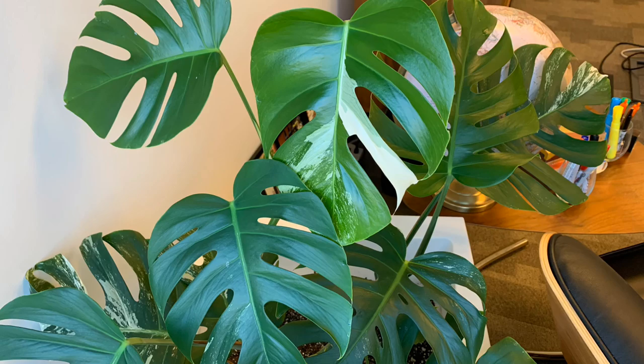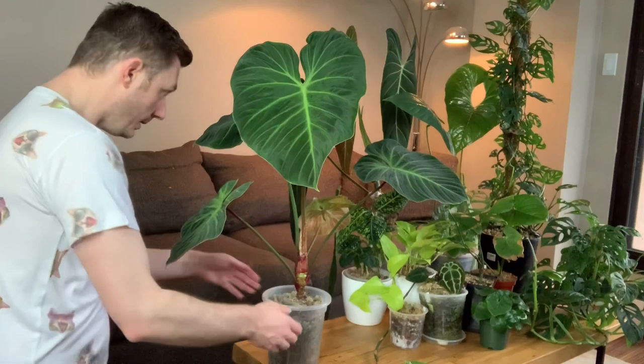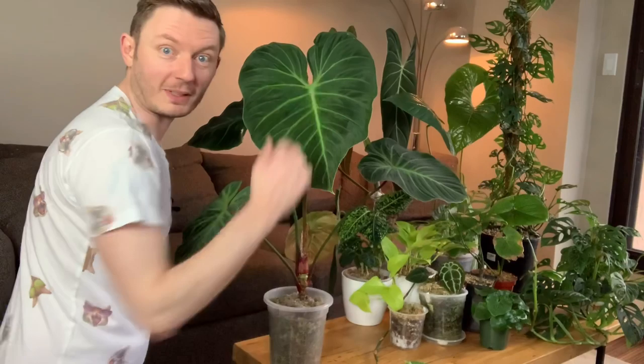This one is Philodendron El Choco Red. It is an undeclared species as far as I know, possibly a hybrid. This plant when I got it had like two tiny leaves — one of them was about the size of my hand — and the newest leaf is the largest and is quite a bit bigger. So pretty cool, it's grown a lot.